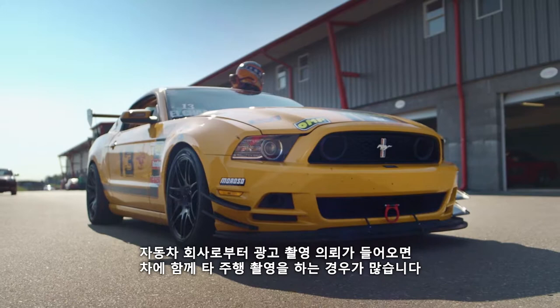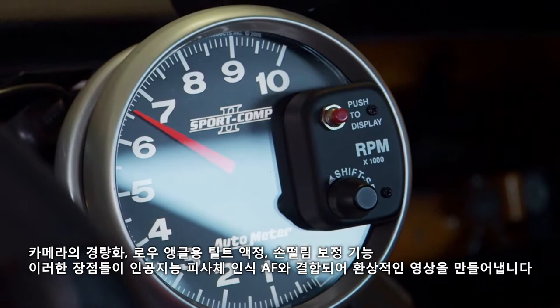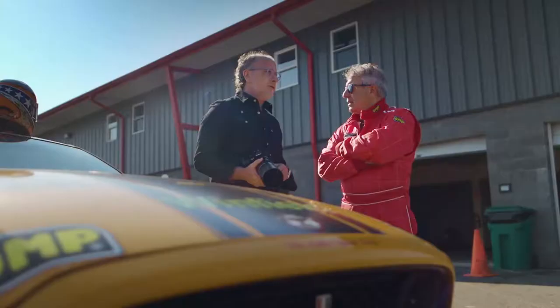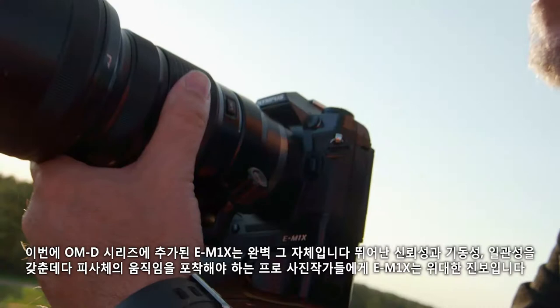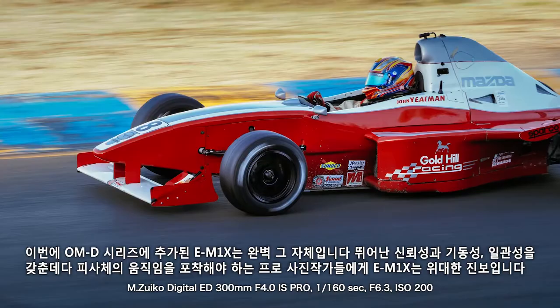I do a lot of car-to-car shooting for my corporate auto clients. The combination of the camera's light weight with the articulating screen for low angle shooting, with stabilization added to the new tracking, will just render more and more usable shots. And my clients are going to love that. The E-M1X is a great addition to the OMD series, geared towards that pro who needs to capture real-life motion with reliability, portability, and consistency.